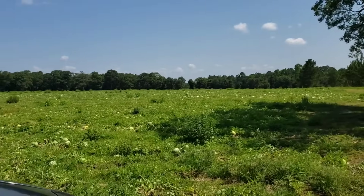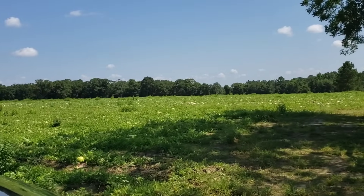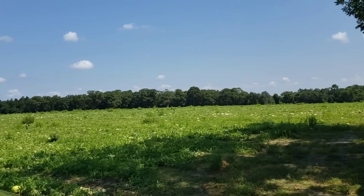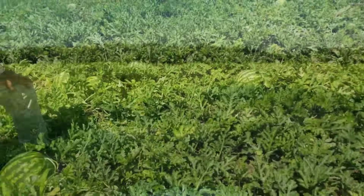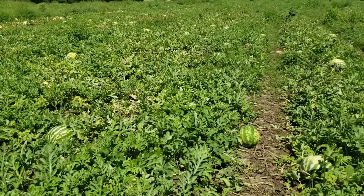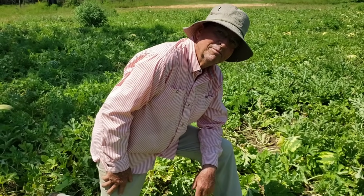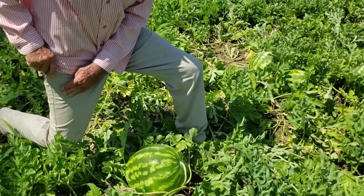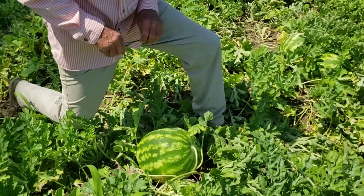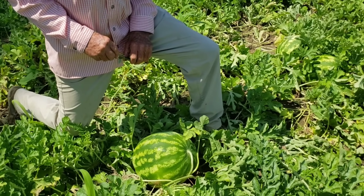We are pulling up to the watermelon patch. We're out here at the watermelon field right now. Give me your name, sir. Randy Delotes. Nice to meet you, sir. Brother Randy is going to help us on how to pick the right watermelon out here so we're going home with some sweet watermelons, right? That's right. We want you to be happy — we all love sweet watermelons.